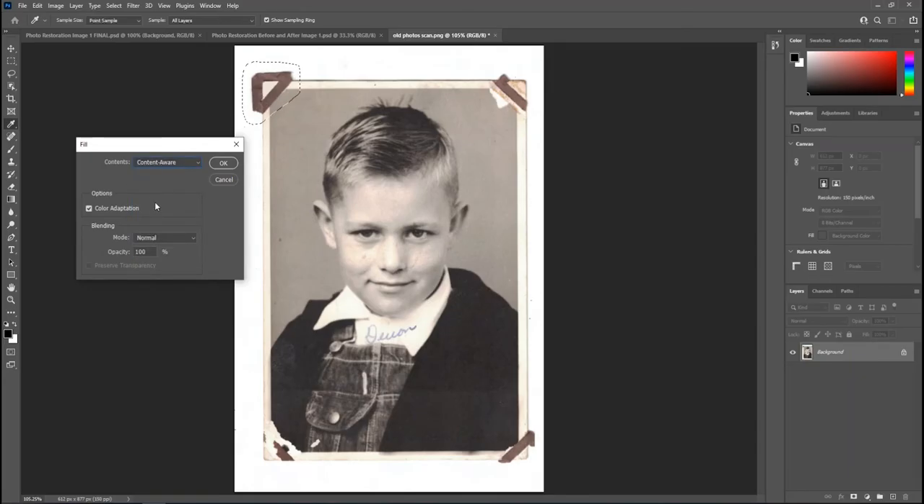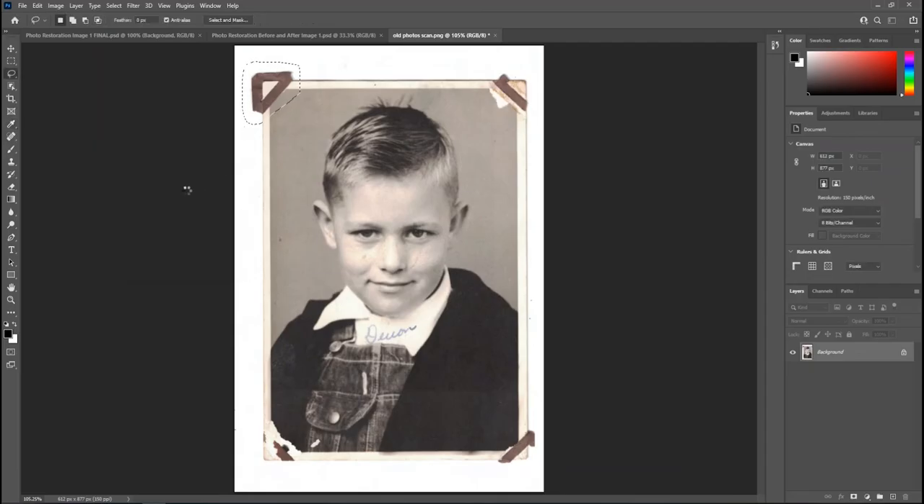With the corner selected, we'll use Content Aware Fill. With a selection tool active, right-click inside the image and go to Fill. This dialog lets you choose foreground color, background color, pattern, and more — but we're selecting 'Content Aware.' Photoshop will try to guess what was supposed to be in that area. Click OK, and it does a pretty good job — not perfect, but a solid start.